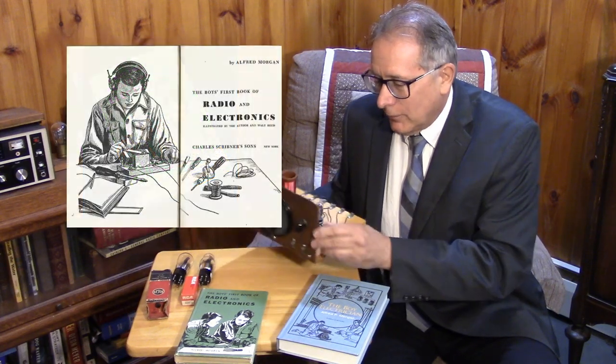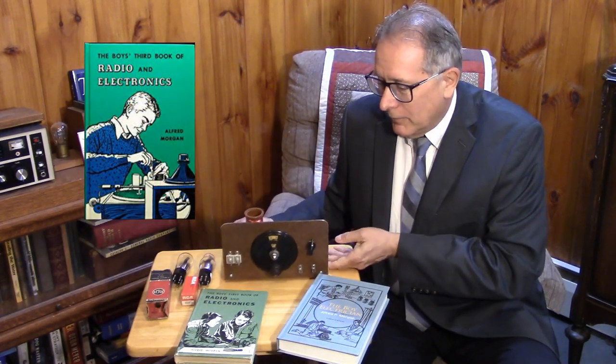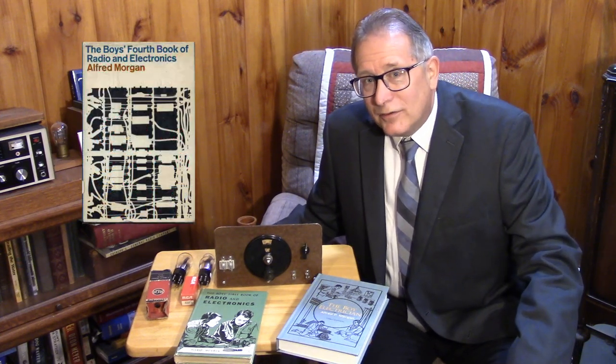We'll cover his experiences in high school and at MIT. If you don't know Alfred Morgan, he wrote many books that became very important in the young engineering lives of many hams and experimenters. One of his famous projects from the Boys First Book of Radio and Electronics was the single tube regen, which we're going to cover. We'll culminate the two-part series in a regenerative receiver from an older Morgan book using tubes from the 1930s time frame.